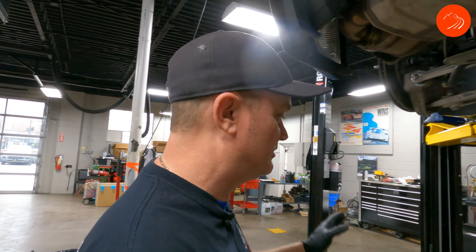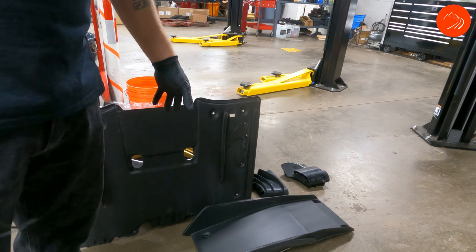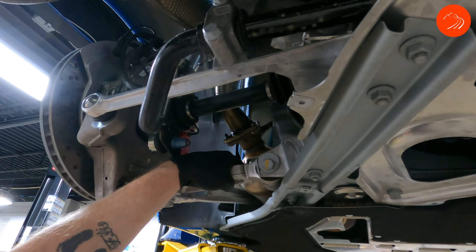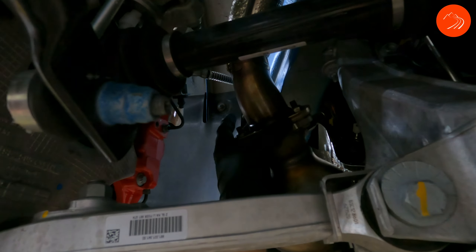The first step is going to be to remove the belly pan, which we have over here, and also the center diffuser, and also went ahead and took off the air guides over the axle. So your belly pan's in this area right here, center diffuser right here, the little air guides over the axle are going to be right here.